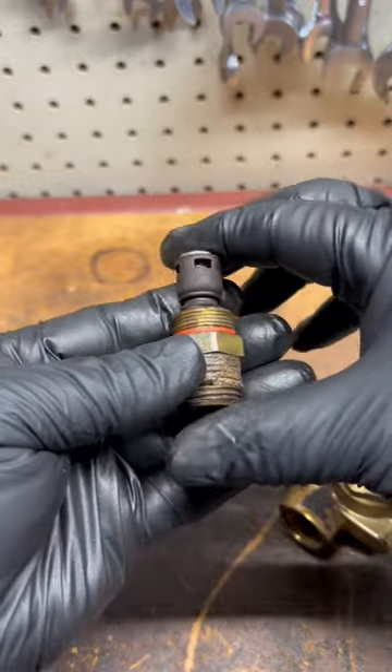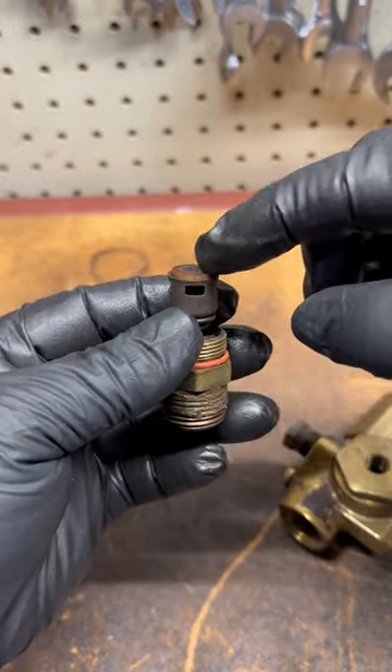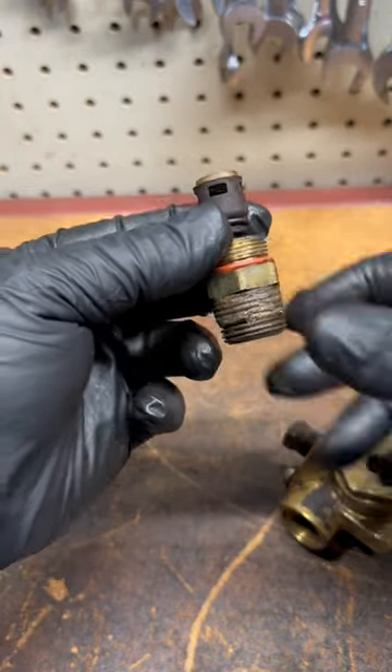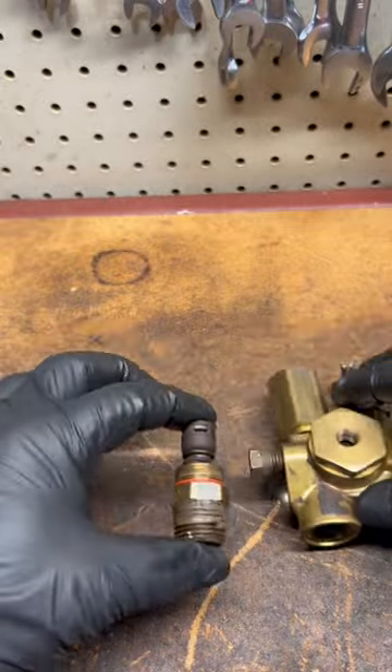If the check valve or the check valve disc has failed, it will allow air in and out, causing the compressor to seize up and stop functioning. If you drain the tank completely and it works, but it stops working when trying to refill, your check valve is bad.